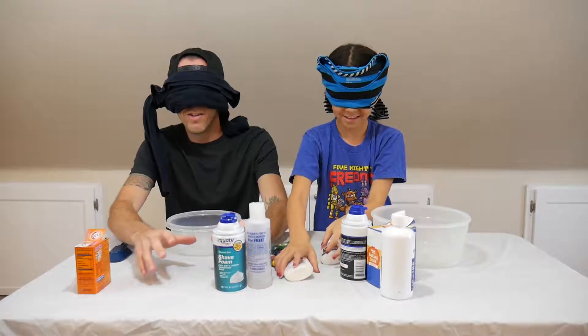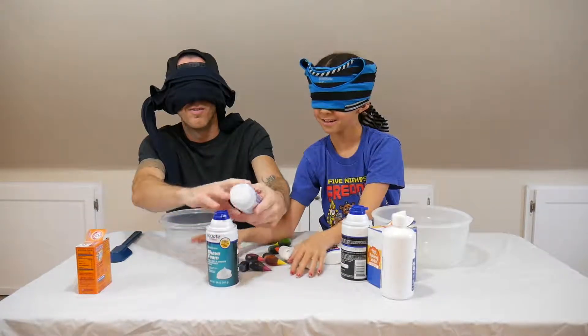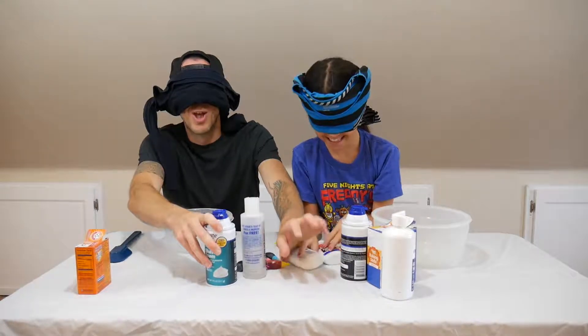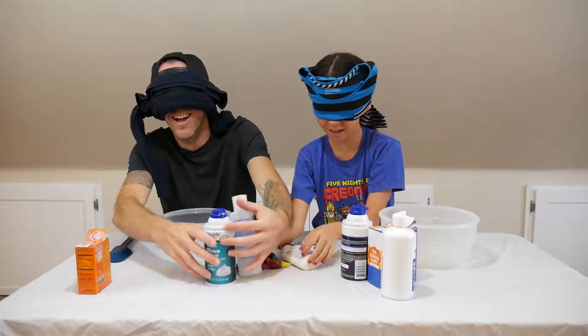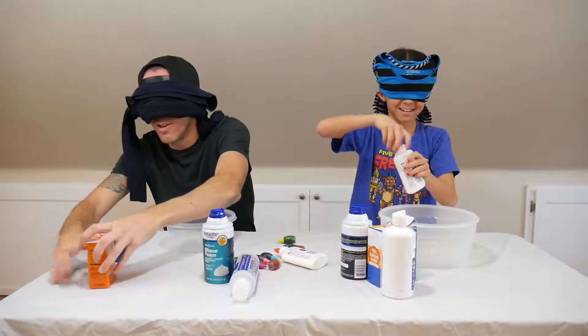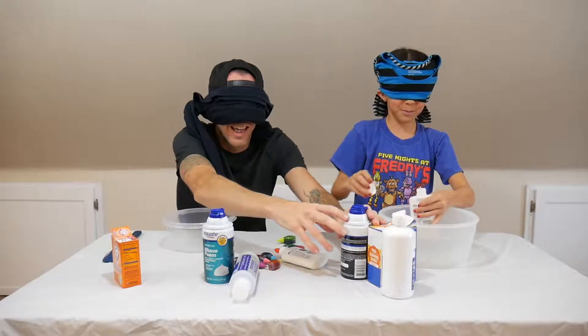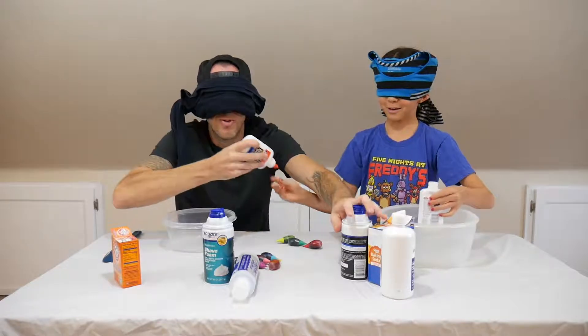I found the glue. I'm trying to find the heavier glue — where is the glue? Found it. Did you find the glue? Yeah, I got it. I can't even find the glue. Here, found it. Oh my god, this is bad. I'm covered in glue.